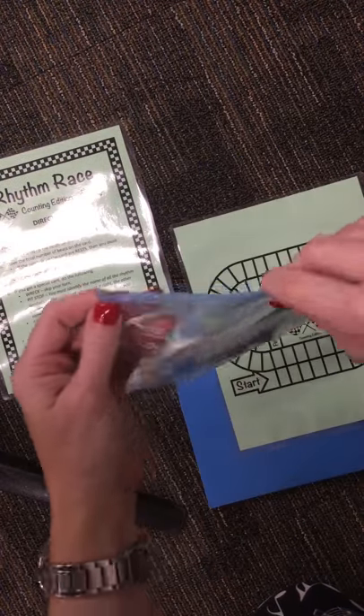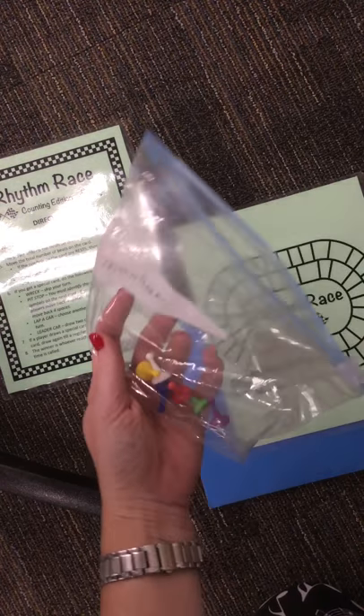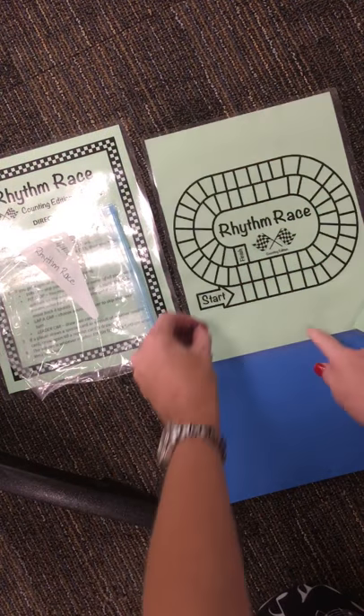When you look at the game order on the wall, you're going to notice which order you're all going to play in. If you're first, you'll get to pick a color first. Since I'm playing by myself, I'm going to pick purple.